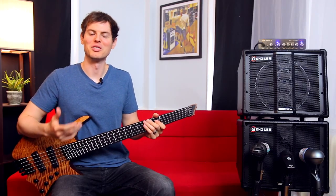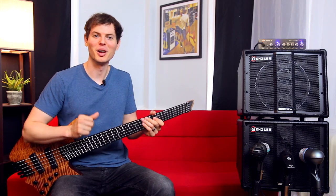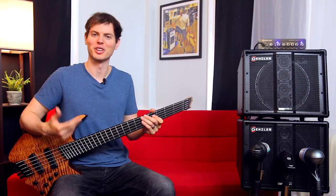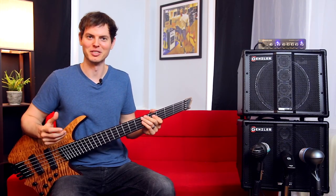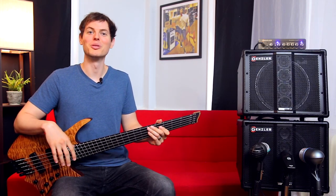I hope you enjoyed this quick look at the Magellan 350 combo from Gensler Amplification. I'm very impressed with this rig's performance, and I look forward to using it with medium volume gigs with the upright or perhaps electric at a singer-songwriter showcase. If you think you'll need more power, check out my demo of the larger Gensler rig linked in the description. Thank you for watching — please like and subscribe if you'd like to see more. I'm Nathan Navarro. Take care.